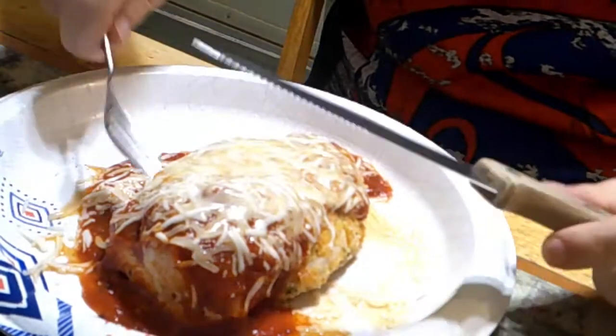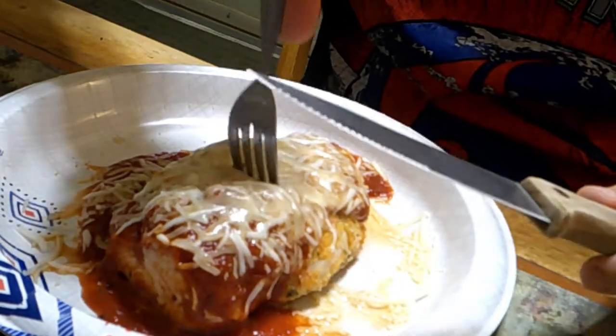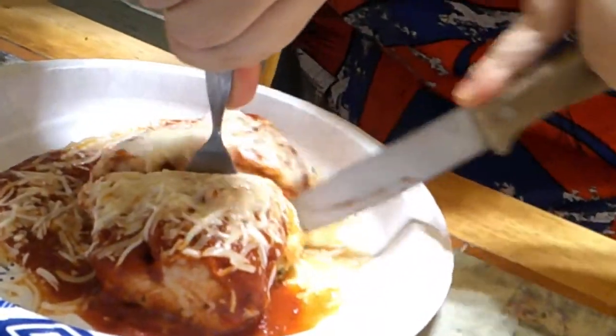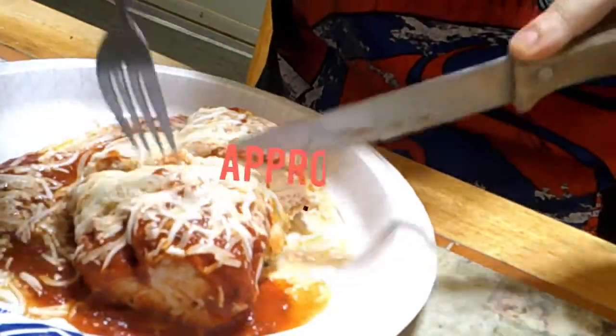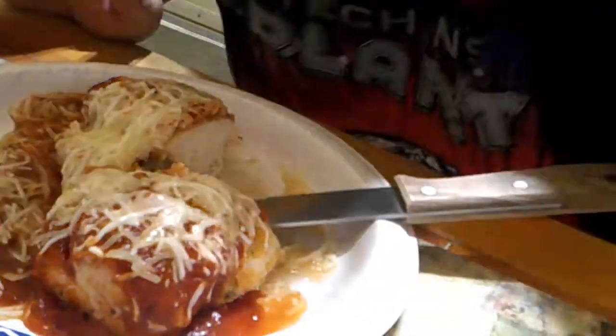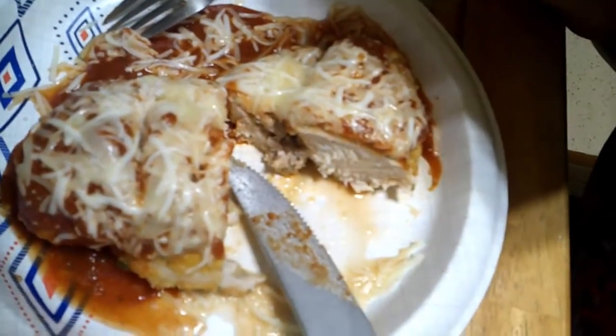All right, folks, it's all cooked. So we're going to cut into it. Oh yeah! Thanks for joining me on this episode of Stoner Chef. I hope you guys enjoyed it. Until next time, folks — stoned appetit. Peace.